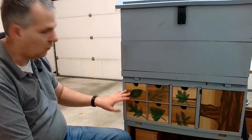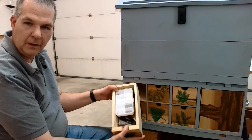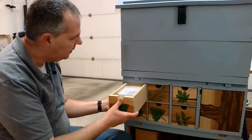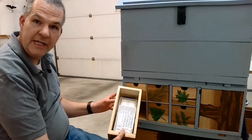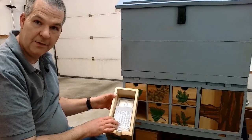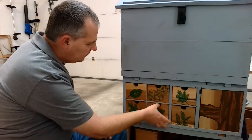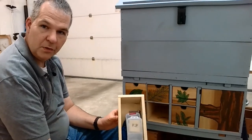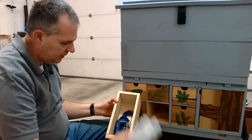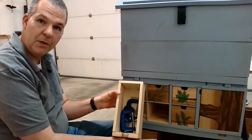The drawers have different things in them. We have things like tacks, small squares, knives, marking knives, that sort of thing. This one is a first aid kit, which is always very important, so I have band-aids close at hand if I cut myself on a chisel or something else.